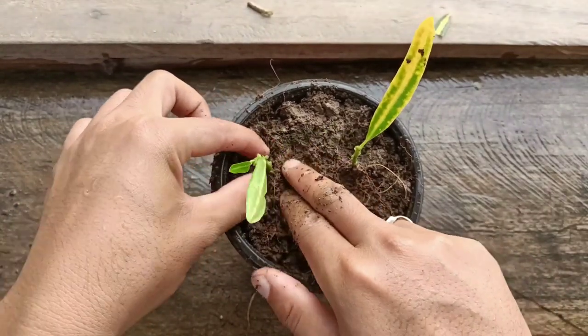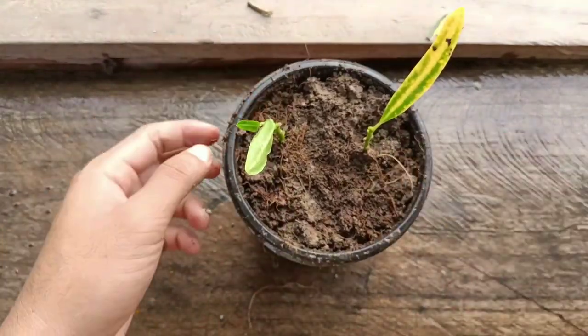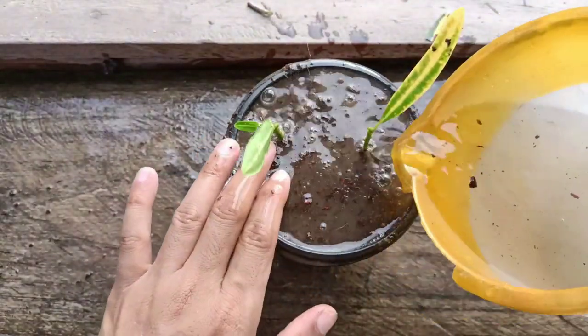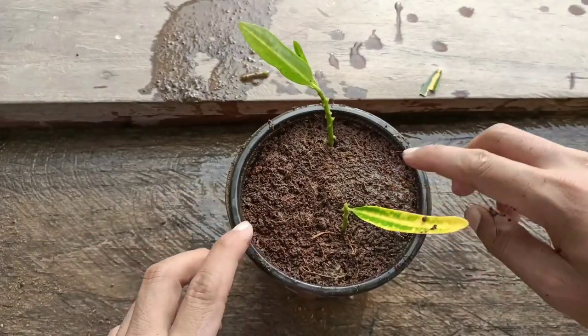After planting, we need to place this in indirect sunlight, in a bright light area, until it grows well. About watering — give just three to four times a small amount of water. Do not let the soil dry out or get too wet. If the soil gets dry, the cuttings will not be successful, and if it is too wet, the cuttings will start to rot.